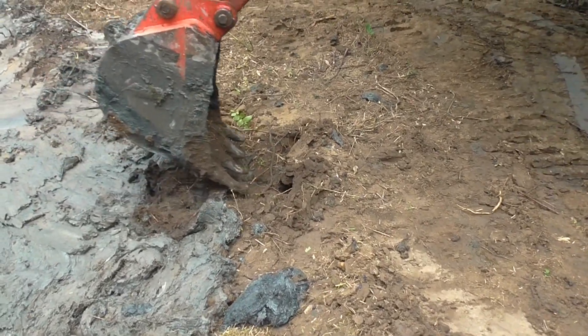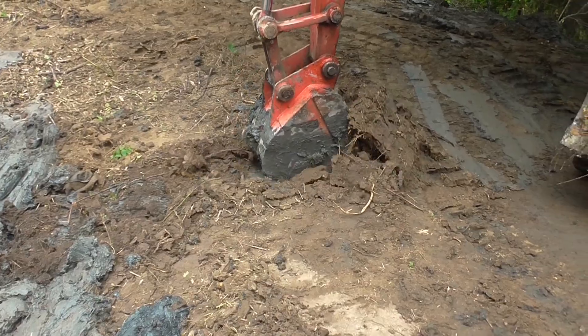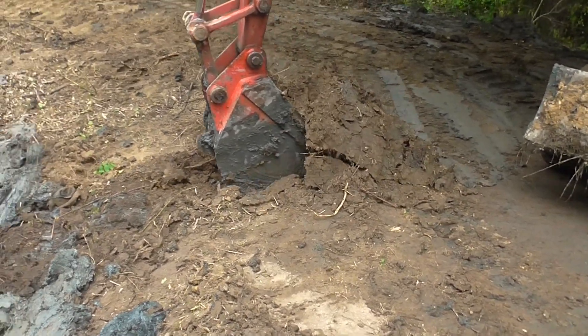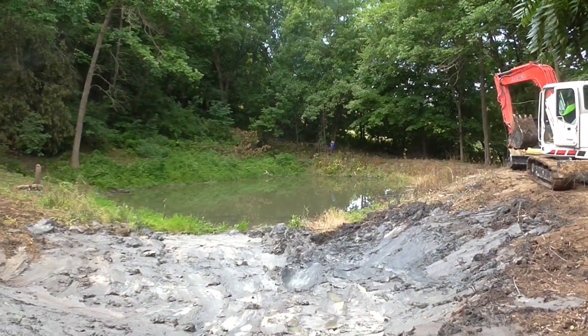Unfortunately, while we were digging here, we found a rubber membrane. No idea who put that in or when, but it's been there quite a long time. So we made the decision to move on and open the pond up.